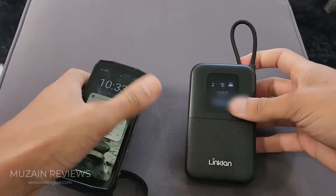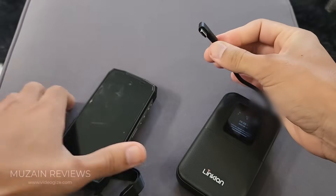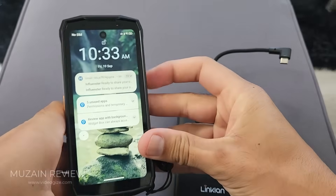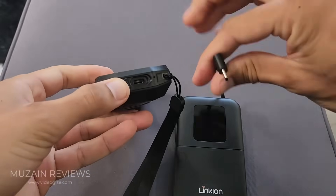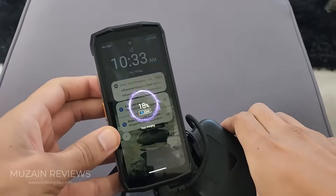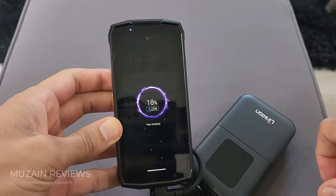So say I'm going to use this as a battery bank also. I'm going to release the cord here and plug it into my phone — I have 18% left. With the USB-C the phone charges and it's a fast charging power bank also. So this is great.